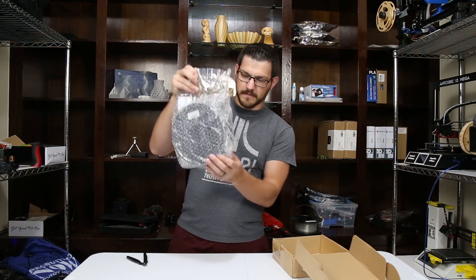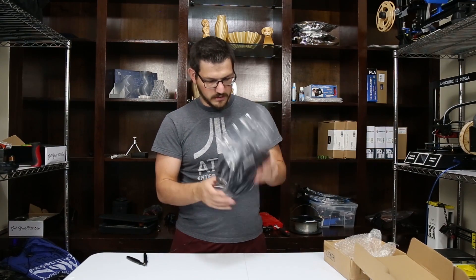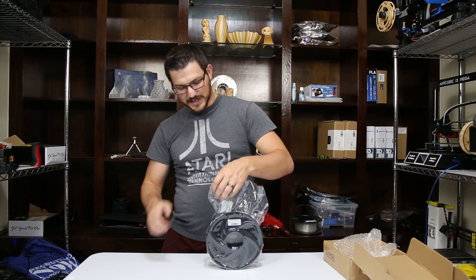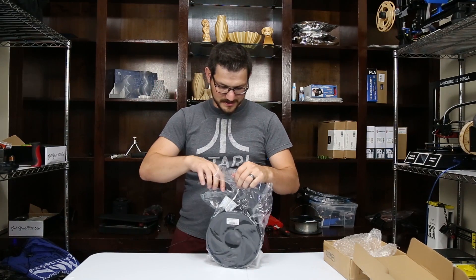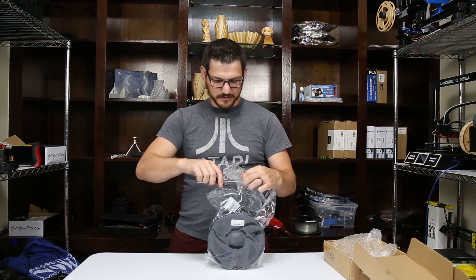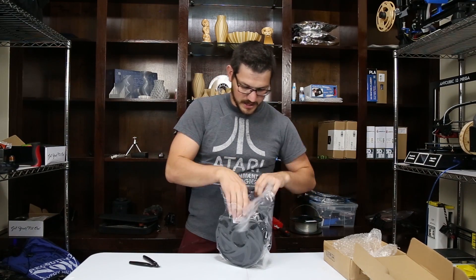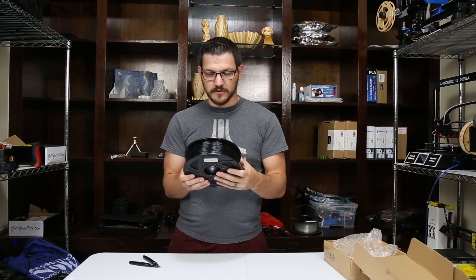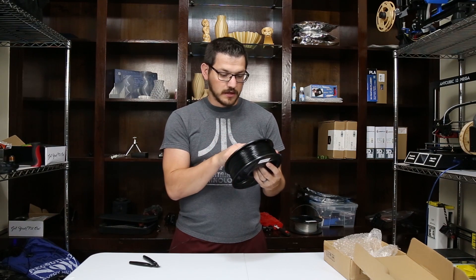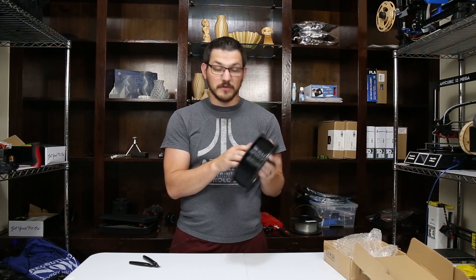It does have a bubble wrap sleeve over it. Inside we're greeted with the filament. It's so weird when you get flexible filament because the spools are so flexy — with PLA they don't flex much because PLA is very stiff. It is a non-ziplock bag, sad face, but most companies don't do it. We do have a desiccant pack. It's in their classic spool which I really like because it has windows throughout it so you can see how much filament you have left. The sticker tells you it's 1 kilogram, black, 1.75mm, TPU.